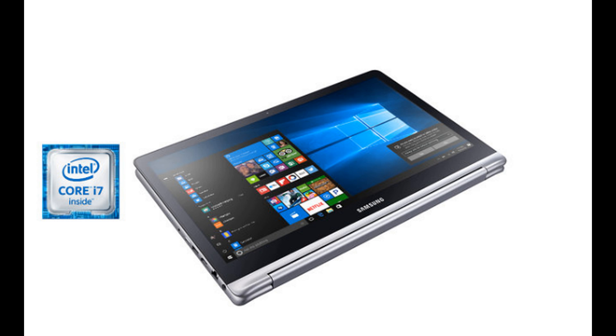I couldn't actually work out what Intel generation it is — like whether it's 7th gen or 8th gen. I'm assuming that it's going to be 8th gen, since it has just come out — the Notebook Pro.